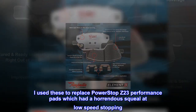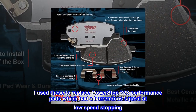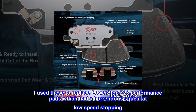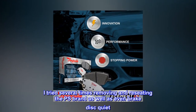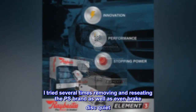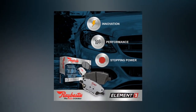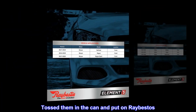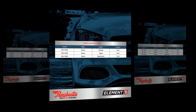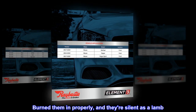I used these to replace PowerStop Z23 performance pads which had a horrendous squeal at low speed stopping. I tried several times removing and reseeding the PS brand as well as brake disc quiet — no improvement. Tossed them in the can and put on RayBestos. Burned them in properly, and they're silent as a lamb. Highly recommended.